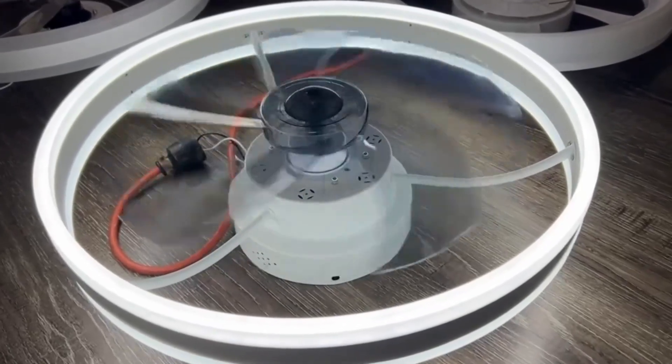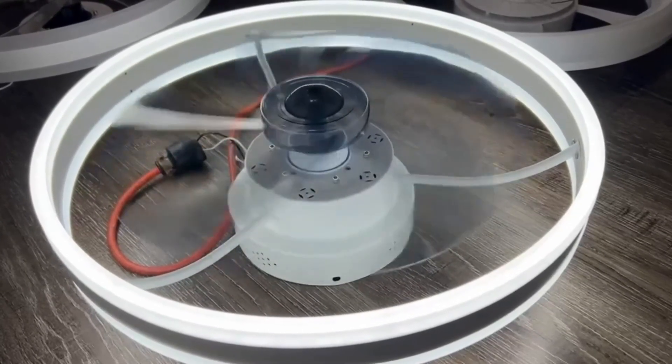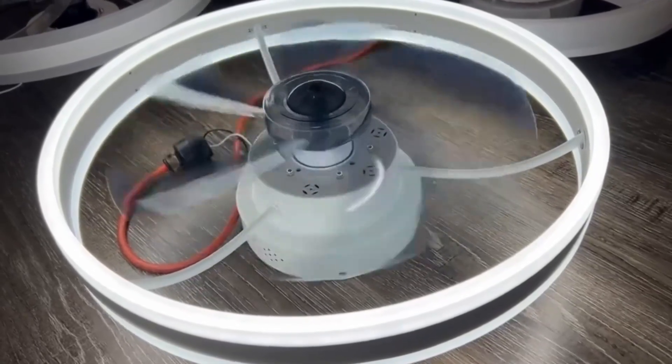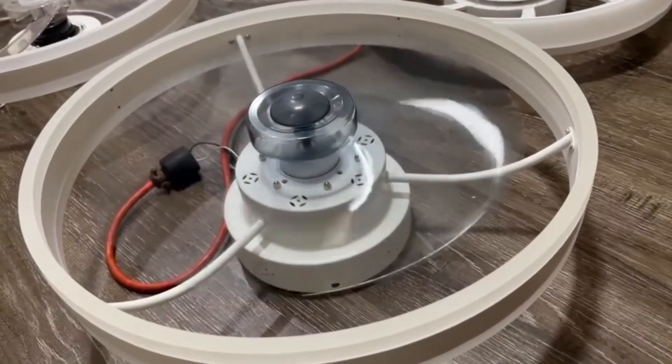Installing it is real simple — everything you need comes right in the box, so once you get it in the mail it only takes maybe 15–20 minutes to set up. It comes with a remote control, or you can use the app on your smartphone to control it. Either way you don't have to get up — you can just chill on the couch and change the settings remotely. Overall, just a phenomenal ceiling fan.